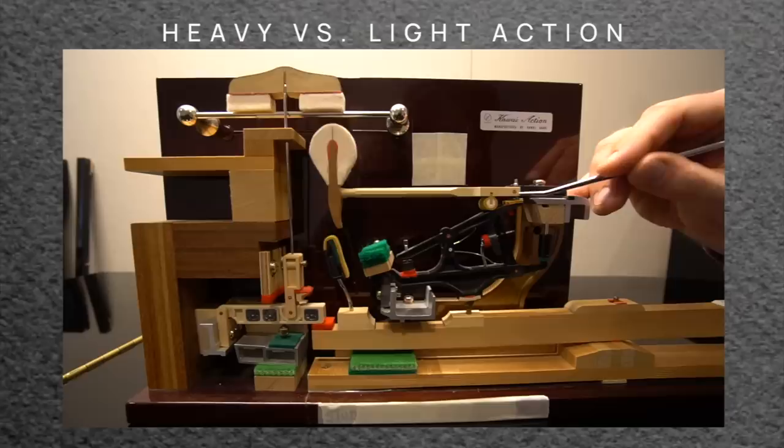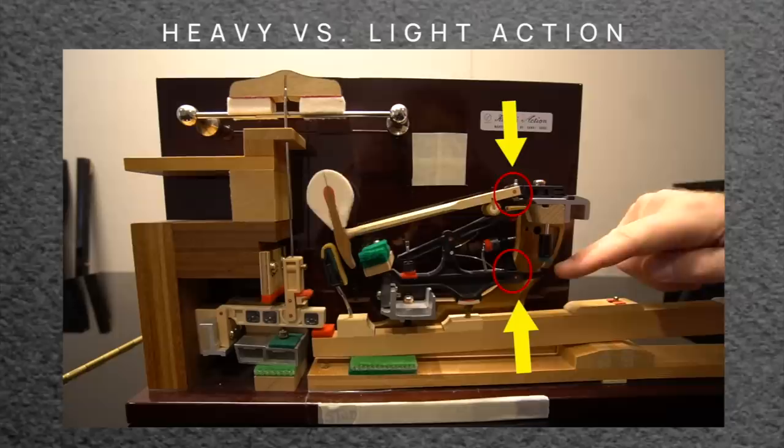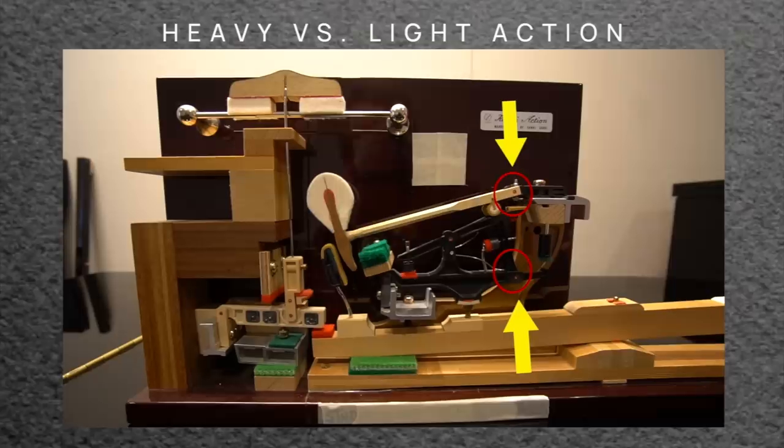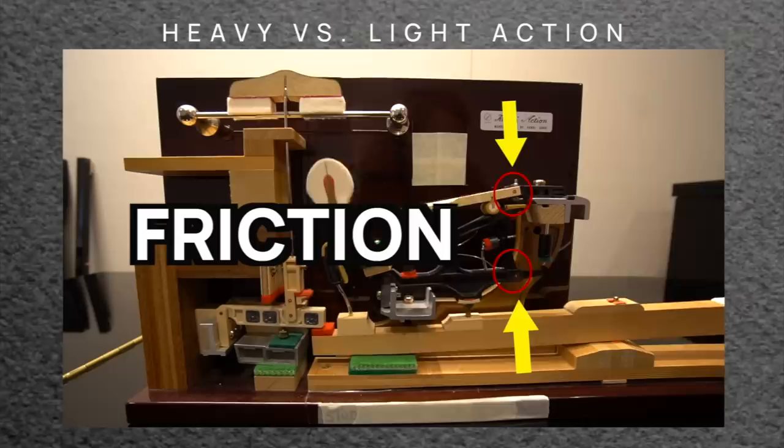There's a brass pin — the metal part — with a cloth center around it, like a hinge or a bearing. That's where all the parts pivot. These also get worn out. They can seize or be too tight, which would cause the piano action to be heavier. Or they can be too loose with too little friction, which could cause the action to feel lighter and you lose a bit of control.